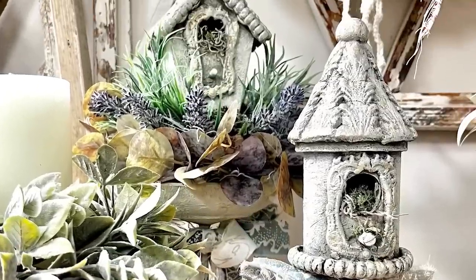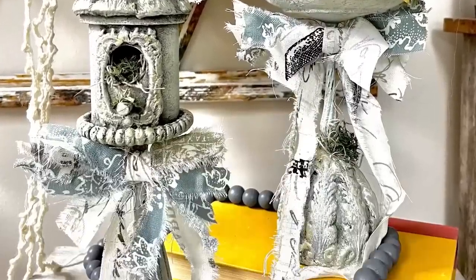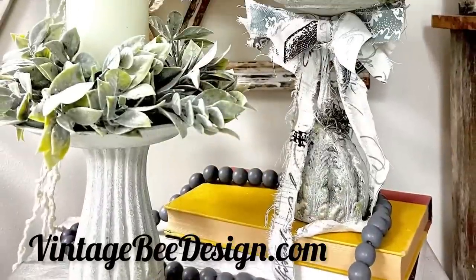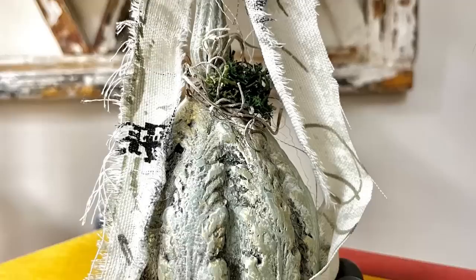I had some leftover greenery that I stuffed and fluffed here and there — adding nice greenery really topped these off. I will have these for sale on my website, vintagebeedesign.com, and I'll also leave a link and description of all of the molds and products that I used in the description down below.